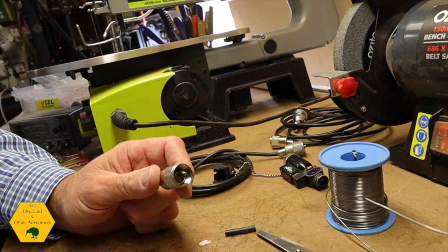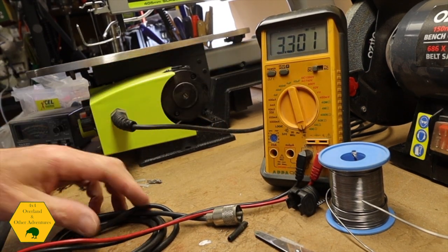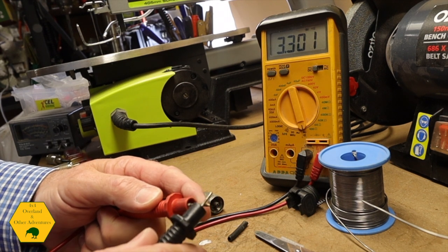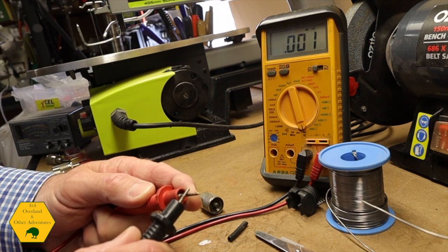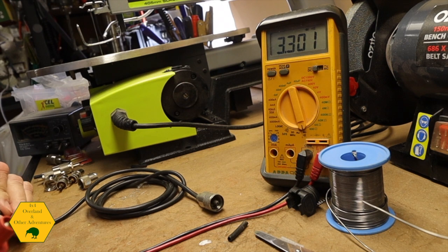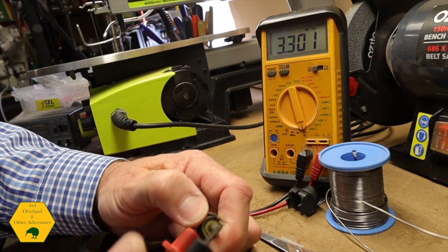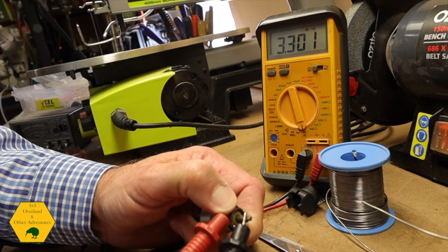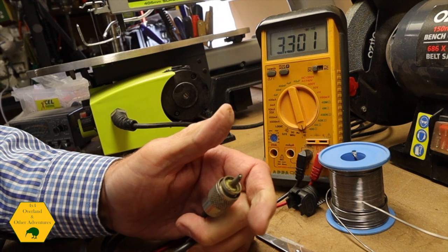There is a test you can do to make sure it's working. On the multimeter I have the setting on continuity — if I touch the points it must beep, which tells me there's a short, meaning the positive and negative are touching. When I test my connector, the outside — which is the earth — and the inner point should have no continuity. There's nothing when I test it correctly, but if I touch there it shorts. That tells me the connector is correct and there is no short.